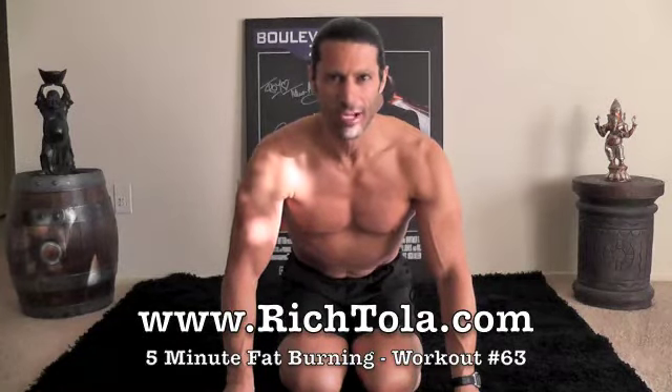Hi everyone. I'm Rich Tola. Welcome to another 5 Minutes of Fat Burning, workout number 63. We're going to work your chest today. So let's come into it.